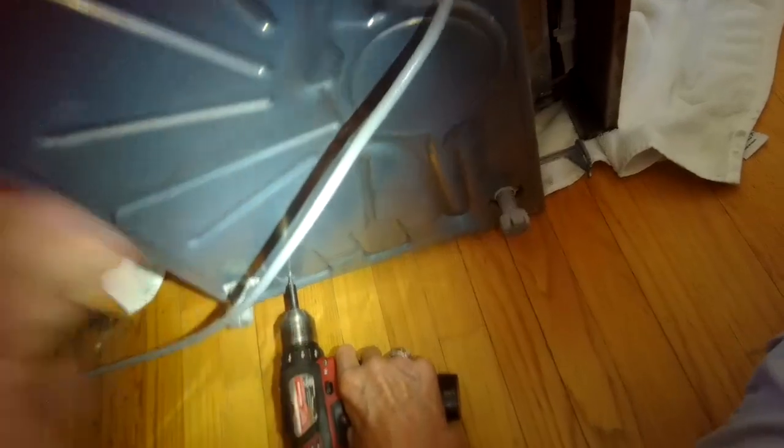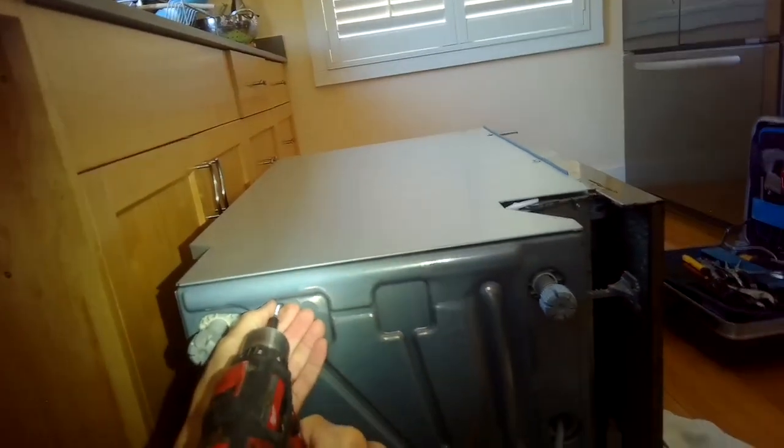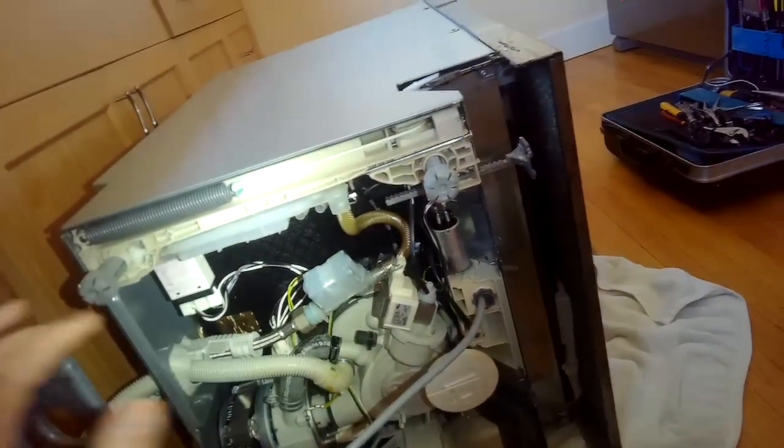You do want to disconnect the power cord though. Taking off the kick plate at the bottom, there are two Torx 15 screws to remove, and I'm removing another Torx 15 screw holding on the bottom plate. I'm going to set it down on its right side - a little bit of water might come out, so you might want to have a towel there. Taking out a couple more Torx 15 screws on the bottom, then two from the front, so I can pull this drain pan off.